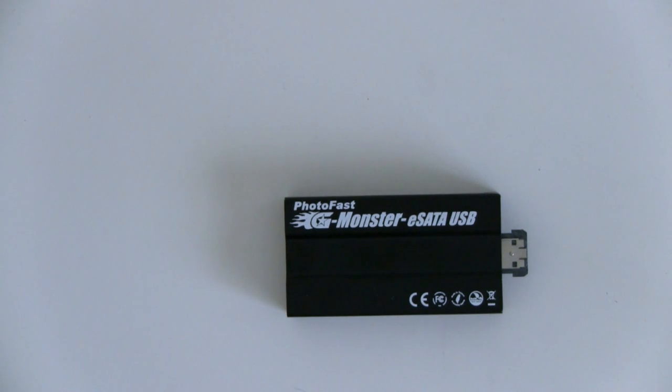It might not make quite sense, but if you consider that you have 32GB of space in this one — they offer models up to 128GB — then you're looking at something quite different compared to an average USB drive.